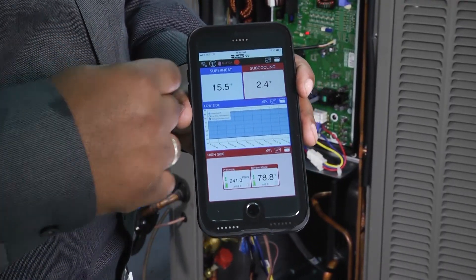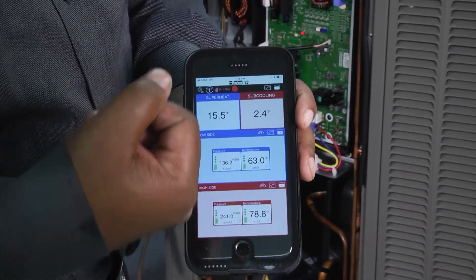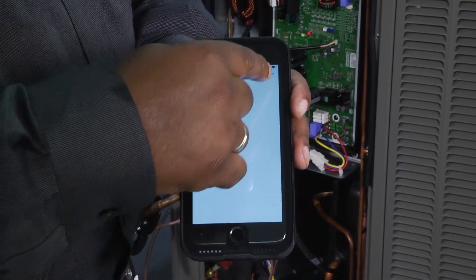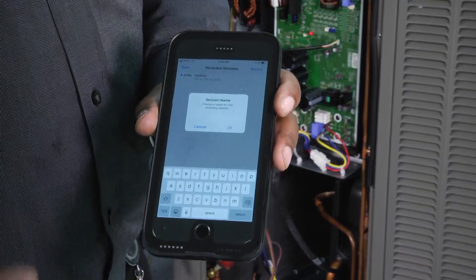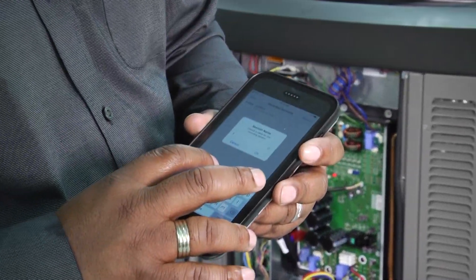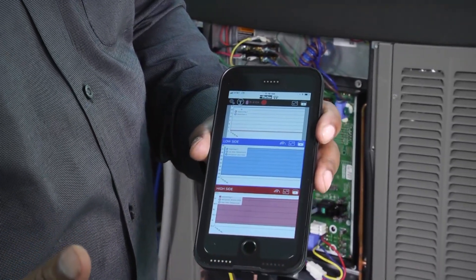After you do all of that, you can go back and match everything up. We've got our pressures and everything reading correctly. It has also calculated our superheat and our subcooling for us. We can record this session by hitting that little red button — you hit record and then it'll ask you to name it. It can be the customer's name, the job, or the work order name. We'll name it 'TT' for Toolbox Tuesday. We hit OK and then a report is generated from there.